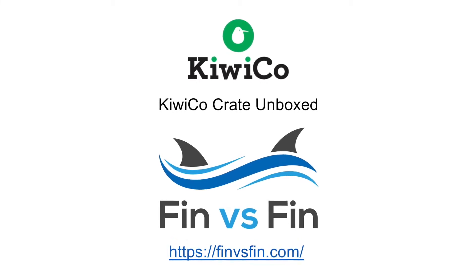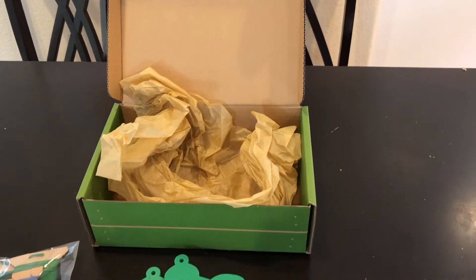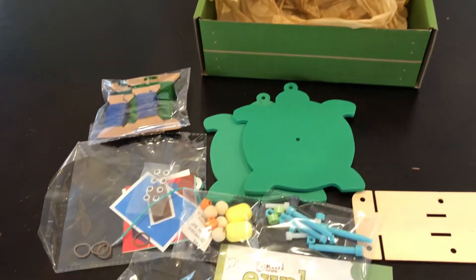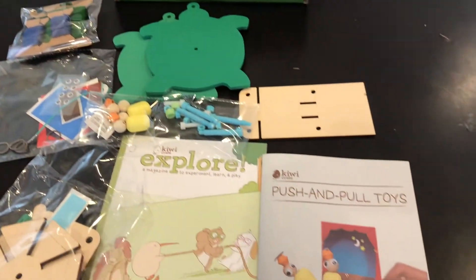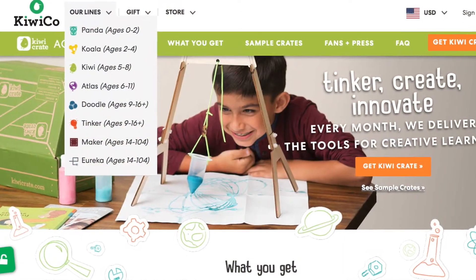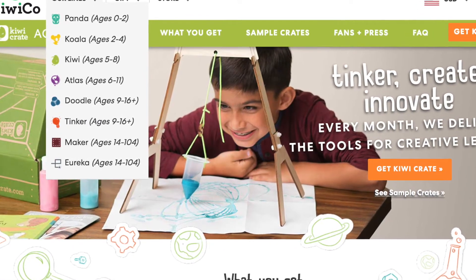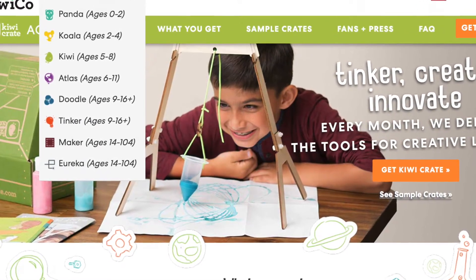Today we're going to unbox the KiwiCo Crate, the science learning crate from KiwiCo. Here you can see the box and all the materials that came in this particular box, including the books. This particular box is the Kiwi box, which is aimed at ages five through eight. They do have boxes for younger kids and also boxes for children that are older as well.